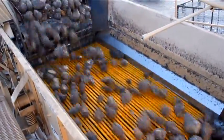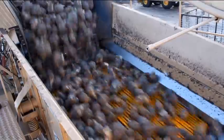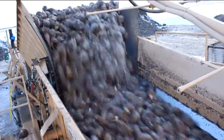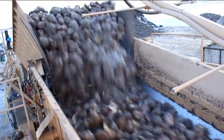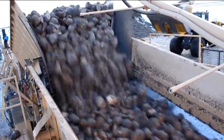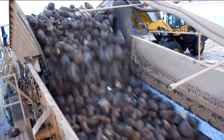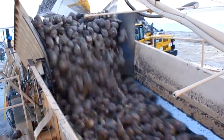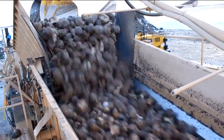From there, the beets travel up the conveyor where they are run across a 16-foot vibrating screen section. The dirt and other debris is dropped down onto a separate conveyor and dumped out on the ground. The screen section has multiple spray booms that spray molasses byproduct to prevent snow and mud from building up. It also has a 500-gallon insulated heated holding tank to help prevent the lines from freezing.